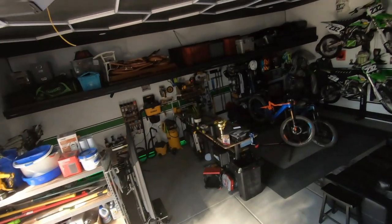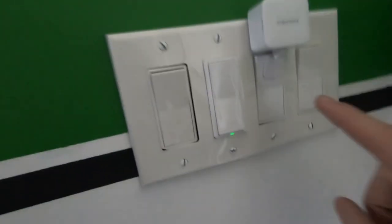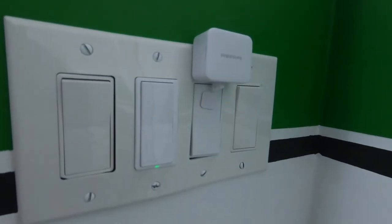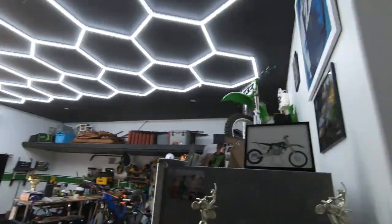I'm gonna set these on a controlled timer so I can turn everything on and off. Watch this — Alexa, turn off shop. Everything starts powering down. I could not do these on a smart switch because they draw too much power and it blows up the smart switches, so we've got a little Switch Bot that controls it. Alexa, turn on shop. It's so cute. I'm wiring up another one so we'll have full animation control.